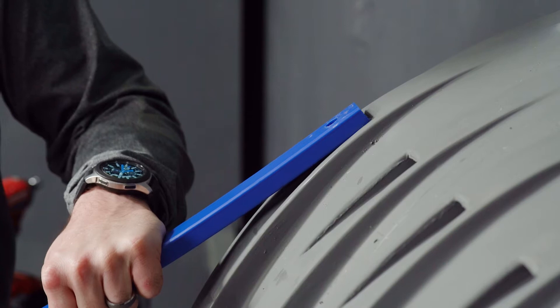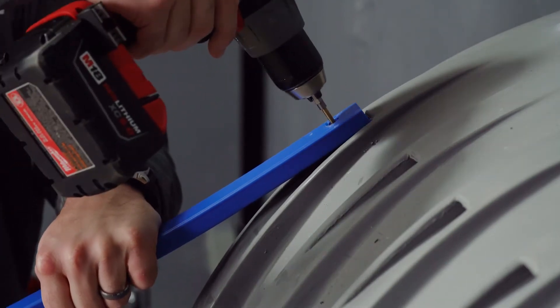Once you have this in place, you are going to take your drill and drill through to the other side.